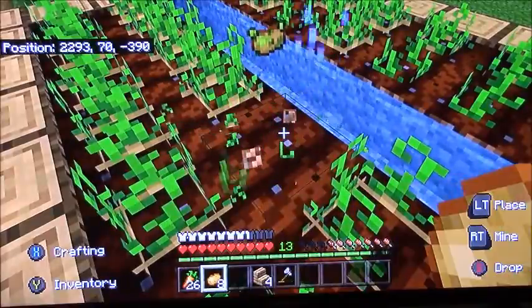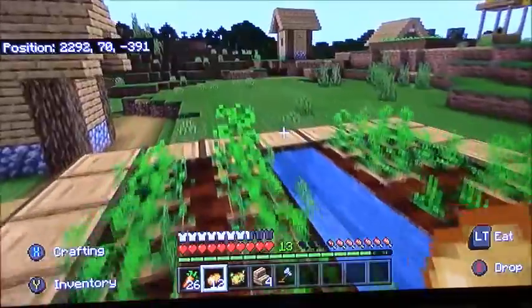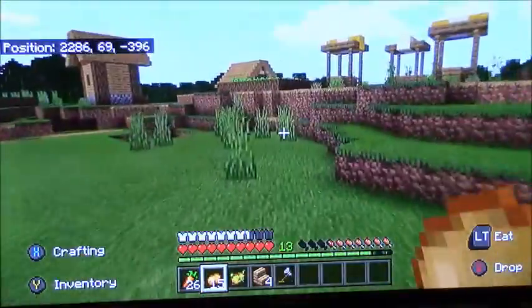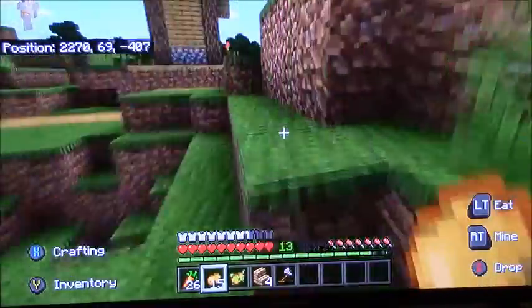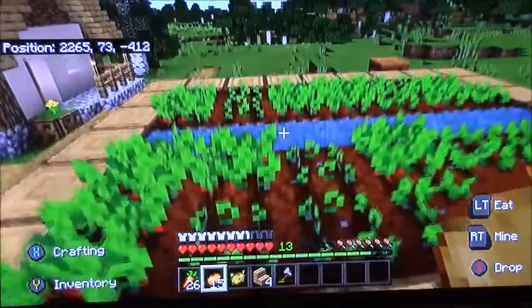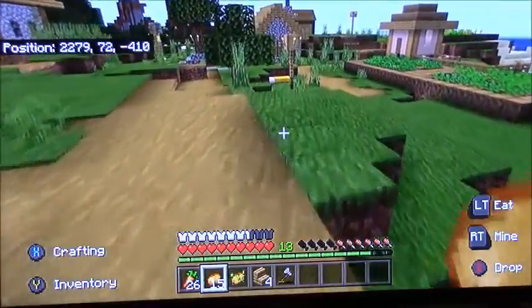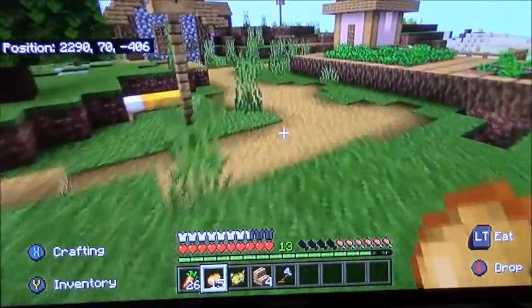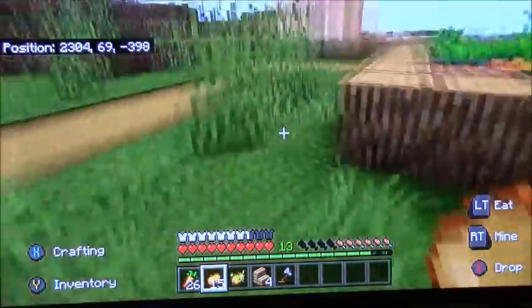I also got a poisonous potato. Some villagers trade potatoes — I really wish I had a wheat trader villager because that would be really awesome. It's also like 9:30 in the morning so I'm half asleep, so please ignore me zoning out a little bit.